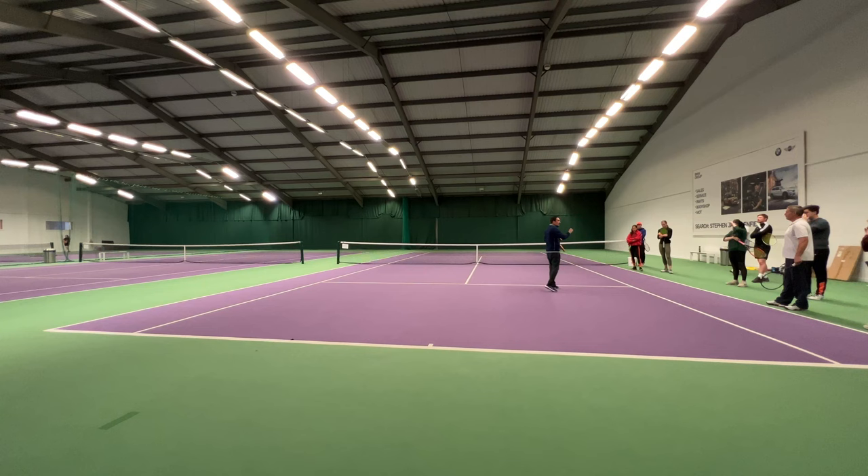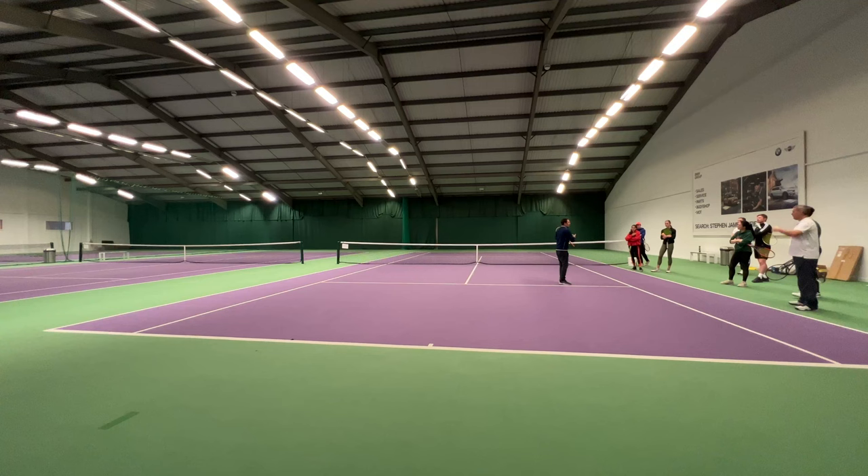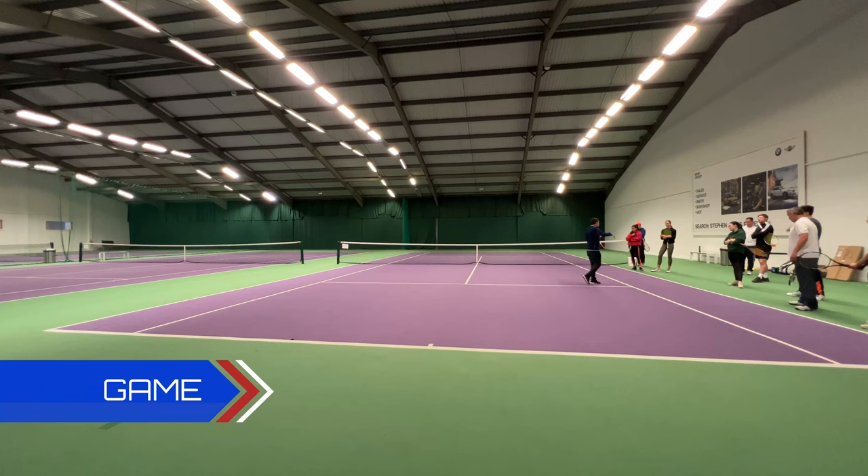So that's how we basically structure a very basic adult session or any session: we assess, we analyse, we pick out a teaching point. We then show them what to do. We then give them an opportunity to practise it in what we call a conditioned game. What was my condition in that game? Above head height — hit the ball above head height. It really focused the players to be able to achieve that. We now go into the game part of the session, the last bit.